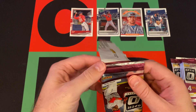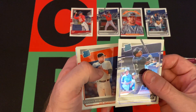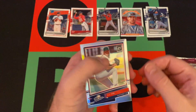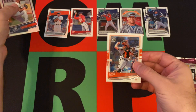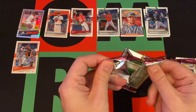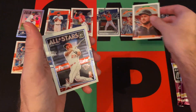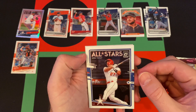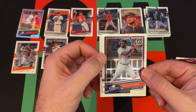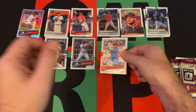Pack two: Tyrone Taylor rated rookie, Logan Webb rated rookie — Logan Webb's on the back. We got a silver. The Rookies: AJ Puck and Buster Posey. Then Diamond Kings Lucas Giolito, All-Stars Mike Trout, Yordan Alvarez from The Rookies — regular version, not the silver like the Puck is — and then Rhys Hoskins.